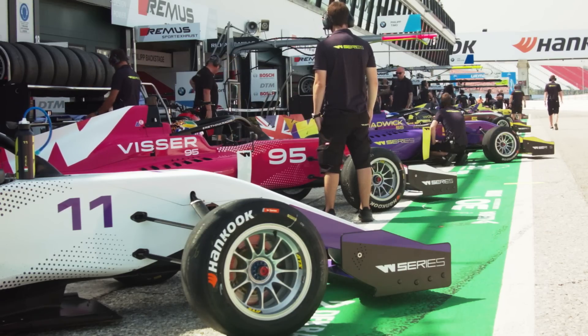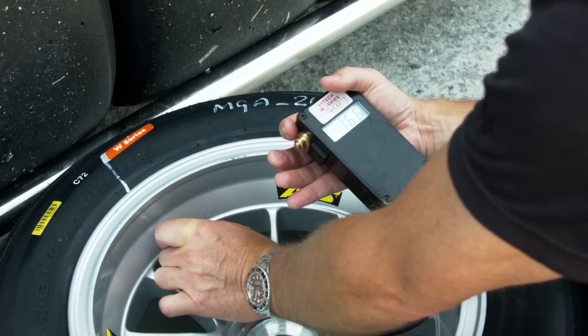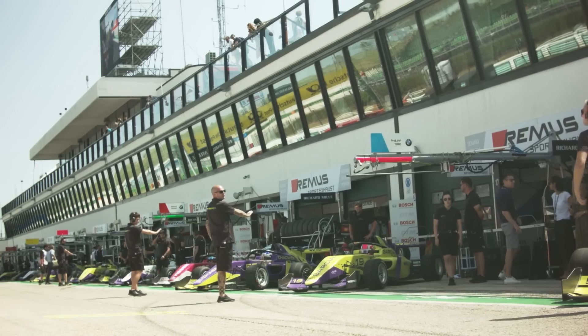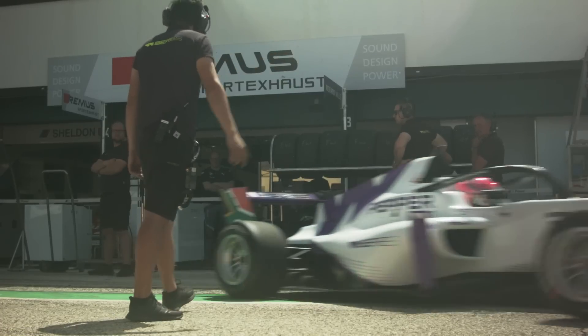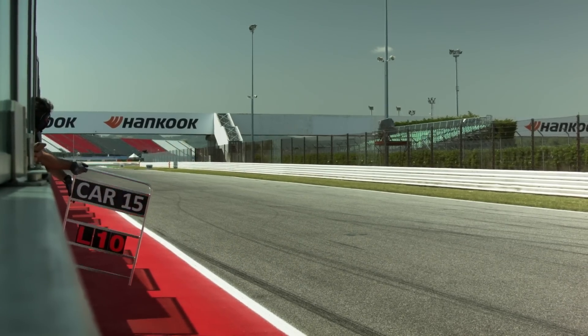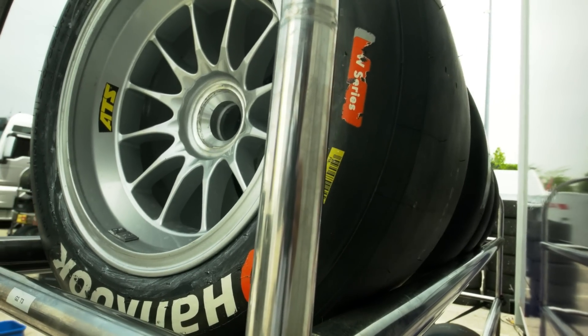At the beginning of every round we get allocated three new sets of tyres. In the first 15 minutes of the first session we have to run all sets of tyres from the previous events. We do 15 minutes bedding in pads and getting used to the track, and then before 15 minutes are up we actually have to come into the pits and change over to a new set of tyres. Once we've used that new set of tyres we can do what we wish for the rest of the weekend with the balance of the two remaining new sets of tyres that we have.